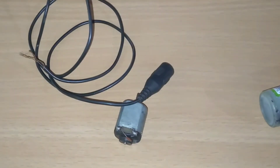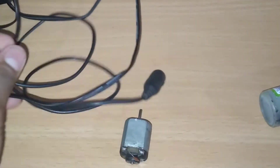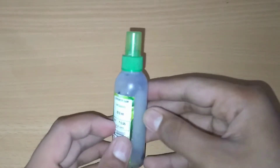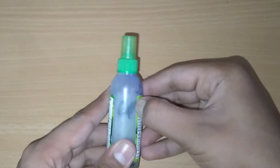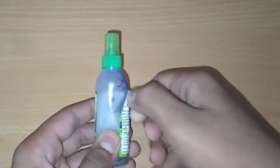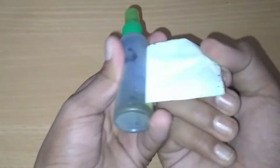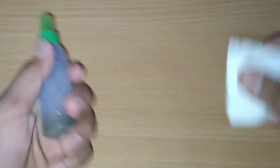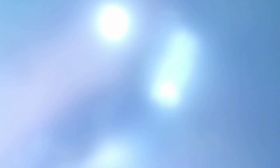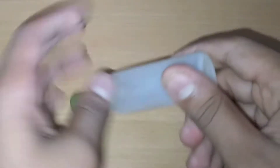If you want to use an adapter here, we will use an adapter. We are going to have an adapter here. We will remove the sticker from the bottle. We will clean the bottle — I cleaned it. It's a light.